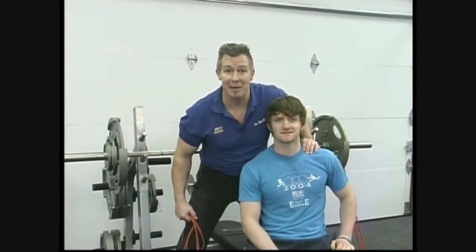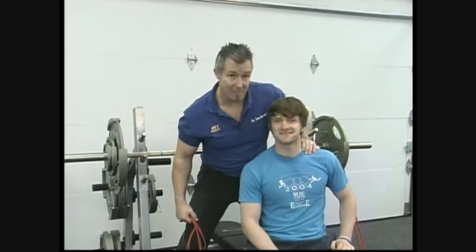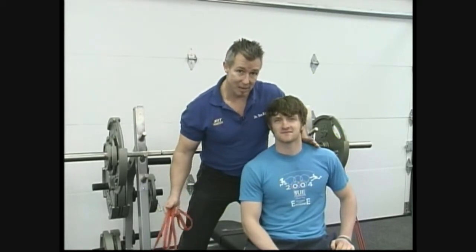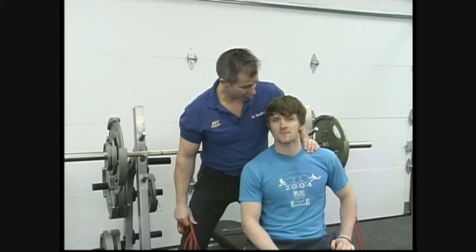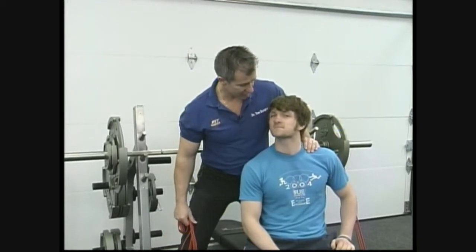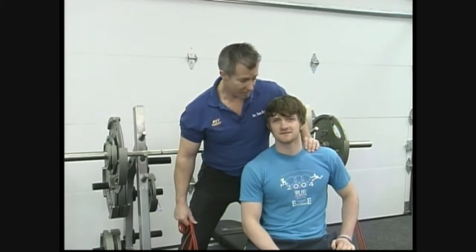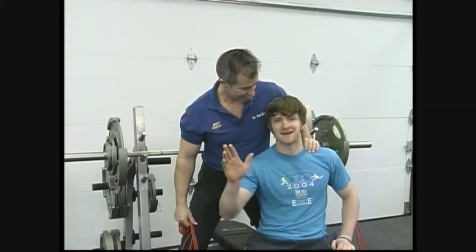Hey, I'm back and I'm the rubber band man, and with me today is Sam. Sam's one of my personal trainers out at Fit Strategies, and today we're out at Intense City. Say hi to the folks out there. Hi, how are you all doing?